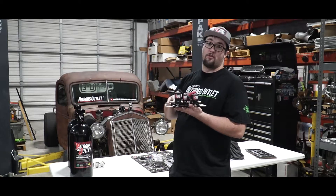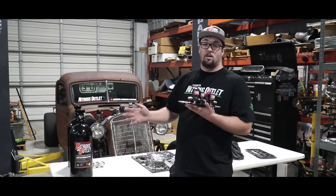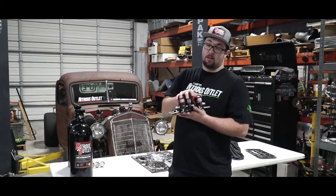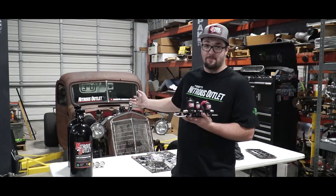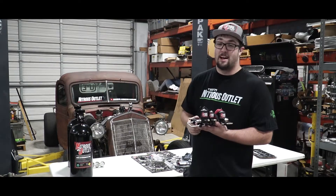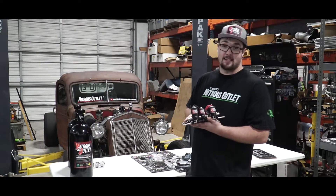Nitrous Outlet hooked me up with a 4150 Weekend Warrior wet shop plate. I told them I have EFI fuel pressures — they said no problem and got me jetting from 50 horsepower all the way up to 300 horsepower. The solenoids can handle a little more than that, but the plate is going to be what restricts it. We're boosting and juicing here, boys. We don't need to be shooting 500 horsepower down the throat of this little small block — we are going to try and keep her alive. She's going to be a very, very spicy unit.